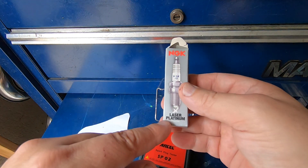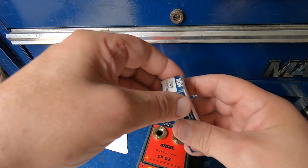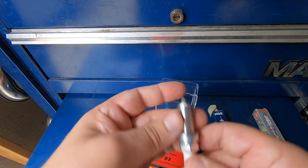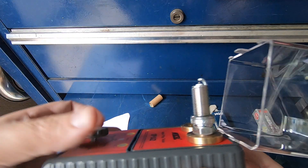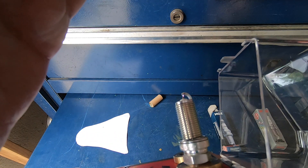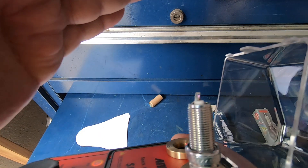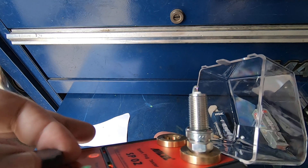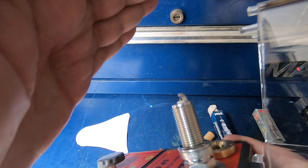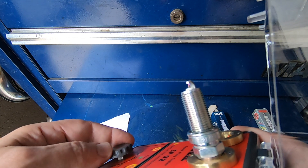Those were the NGK Laser Platinums. Here's an NGK Iridium — just your typical-looking Iridium spark plug. Let me shade it so you can hopefully see it — got a nice, good spark there. That's 600 RPM right there — you can hear it, it's hard to see. And there's 6,000 RPM.